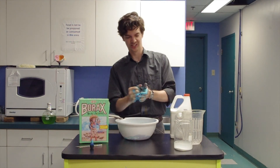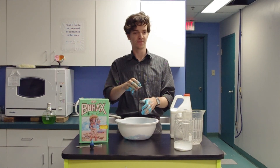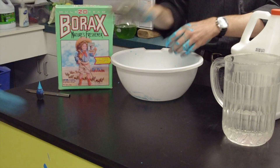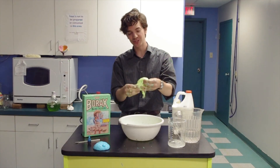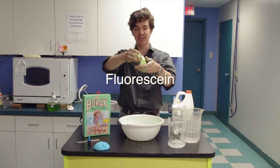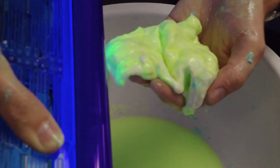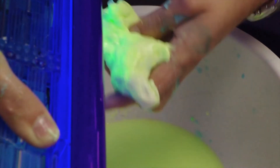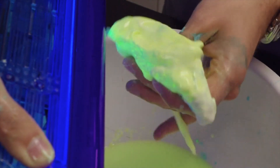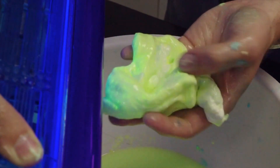So watch this — bouncing slime! This is something else you can do: you can use pretty much anything for a dye. I used fluorescein, which is a dye that will glow under a black light. I've got all kinds of streaks and specks of fluorescein in here, and you can see it glowing from inside of our slime, which is just awesome.